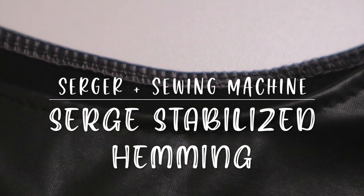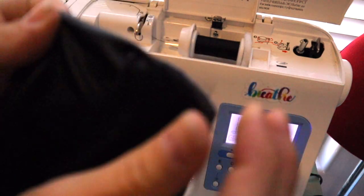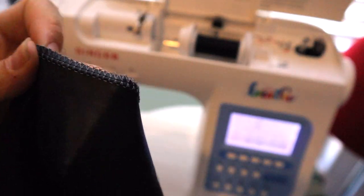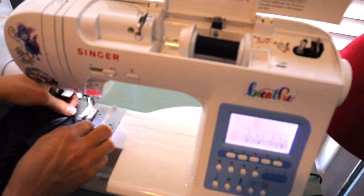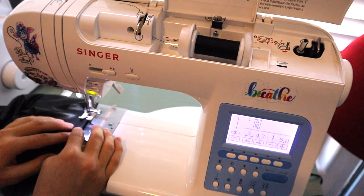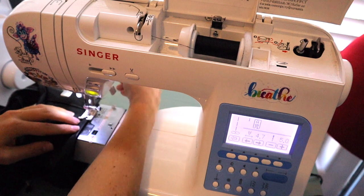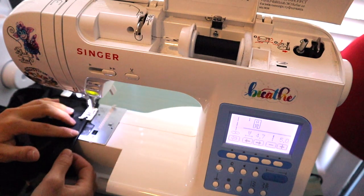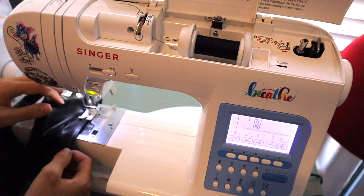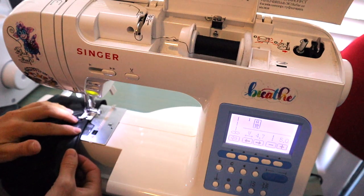Next, serge the edge without gathering to stabilize it and create a very narrow hem. Serging and then stitching over it creates stability — this is great for difficult, slippery, or thin fabrics like double brushed poly, which your machine tends to eat. With the added structure from the serger stitches, the machine feeds the fabric a lot better, letting you stitch close to the edge, as I did on the arm side of the tulip dress.